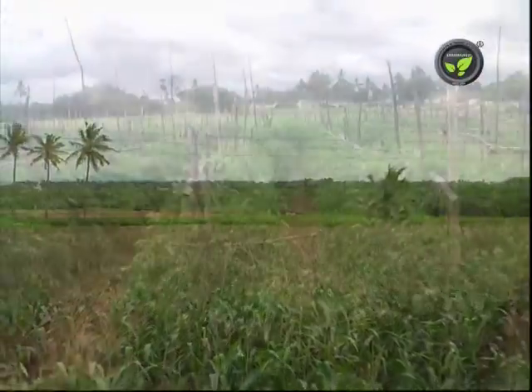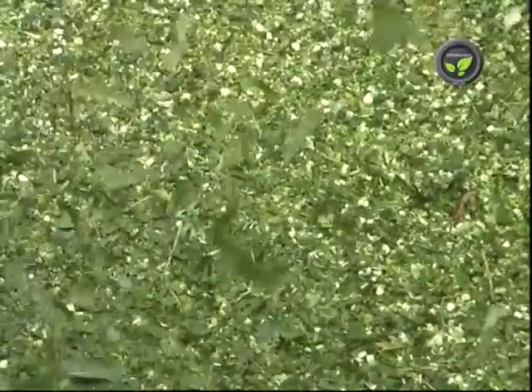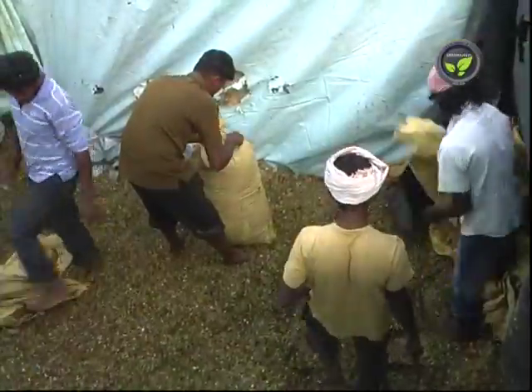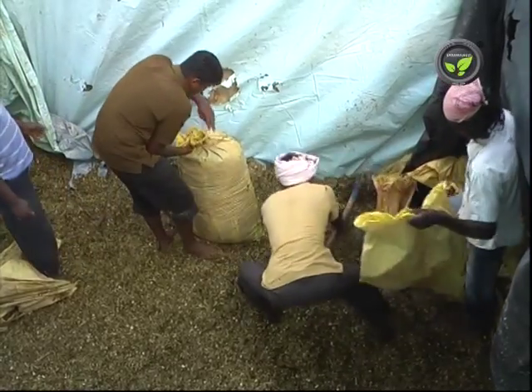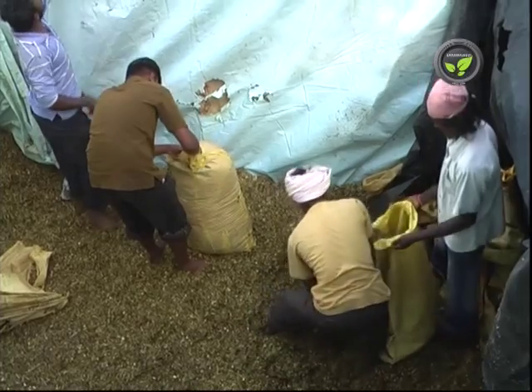Do not forget to use organic manure and micronutrients to the soil for this continuous crop — crop rotation is still better. Sixty to 65 percent is the optimum moisture content in the fodder to get good quality silage. If the silage contains more moisture, sheep will suffer with a shortage of dry matter.